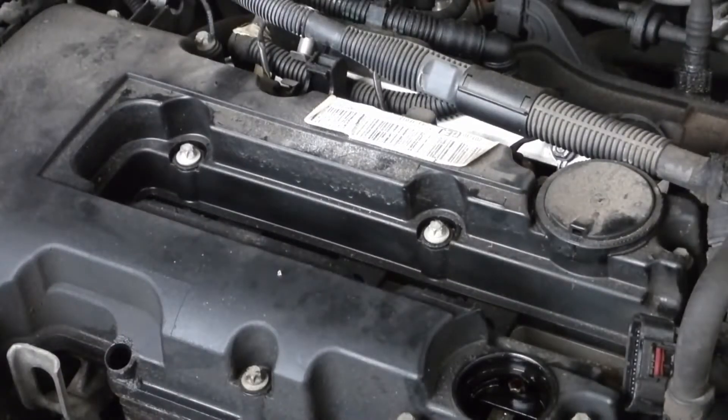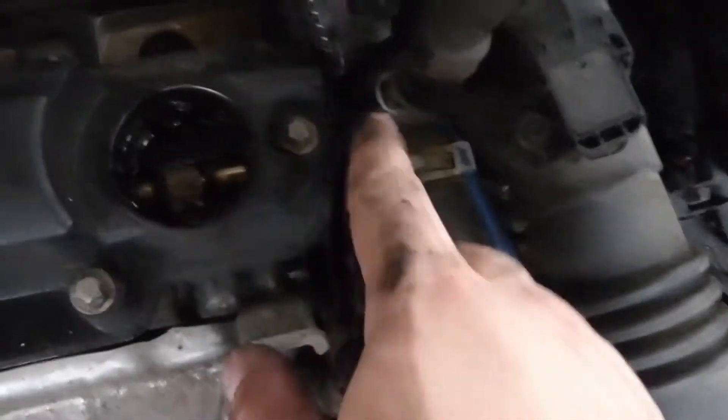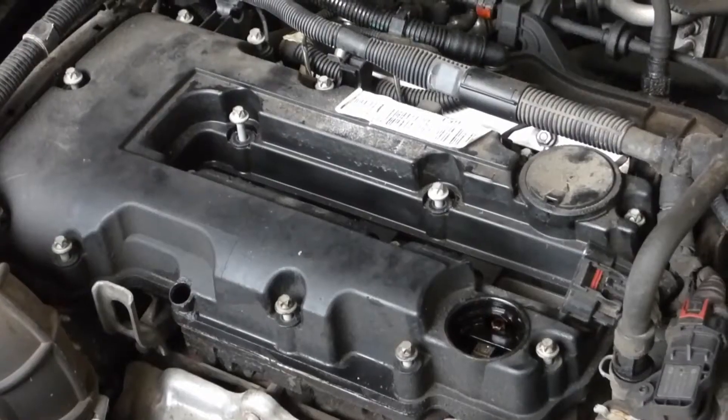Here's how many bolts you have total: starting from the right side front, you have one, two, three, four, five, six, seven, eight, nine, ten, eleven — and then inside you have four, so that makes fifteen total.